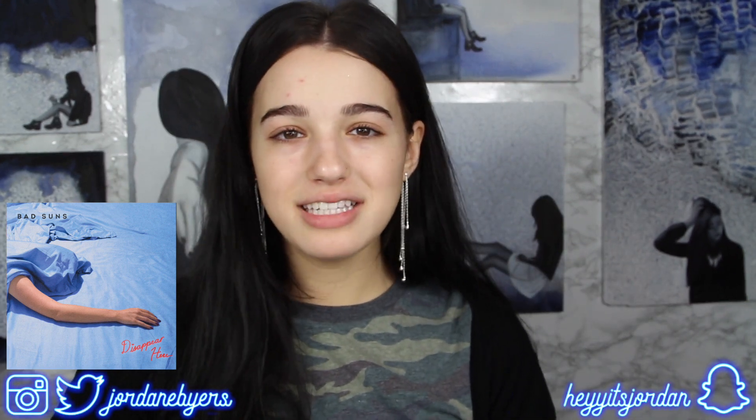The very first album cover we're drawing inspiration from today is called 'Disappear Here' from Bad Suns. I went to their show at a little music bar downtown Columbus a couple months ago — it was amazing. I really love this album cover because of the blues and the little orange text at the bottom. Blue and orange are contrasting colors, and I use a lot of blue and orange in my everyday looks, so let's get straight into it.